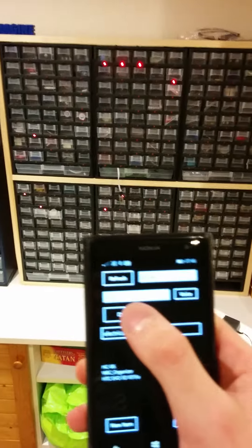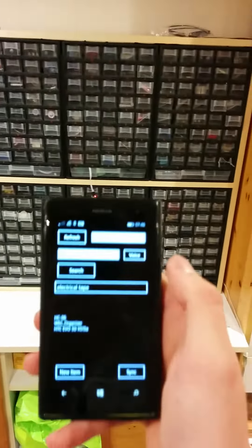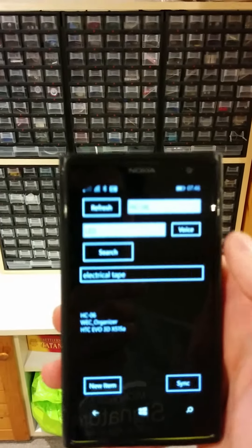To finish our query, we just hit the done button. And it clears the screen, opening us up for a new search. Thank you.